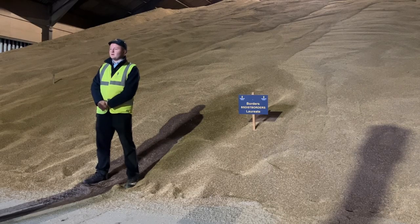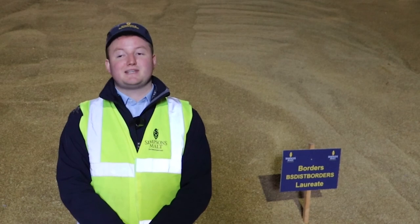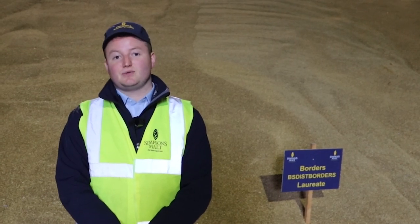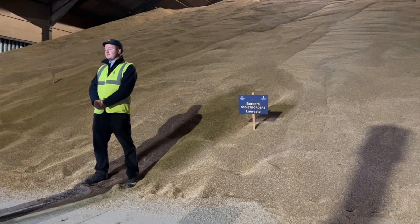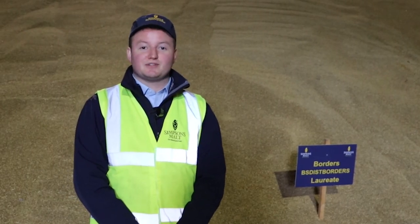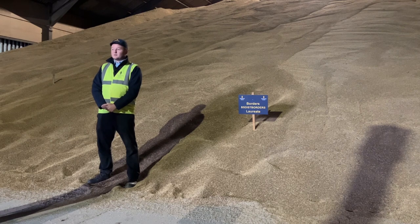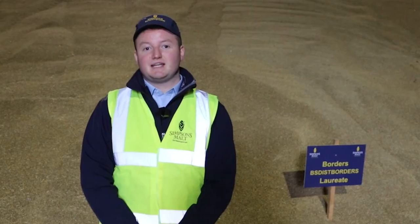The samples will be tested for germinative energy — how it's going to grow — and germinative capacity. Once all those tests are passed we'll be taking a sample to Tweed Valley Maltings, where they'll be putting it through our micro-maltings, and after that process we'll have some idea of how it's going to perform when it goes through the full-size maltings. The Borders Laureate has already been micro-malted at our lab across at Tweed Valley, and results are looking really promising, so we'll be looking to get this into full-scale production within the next two weeks.